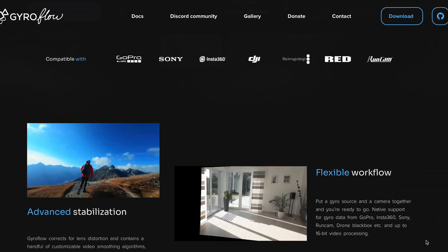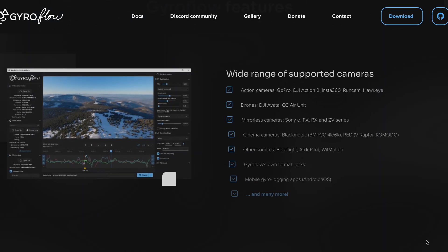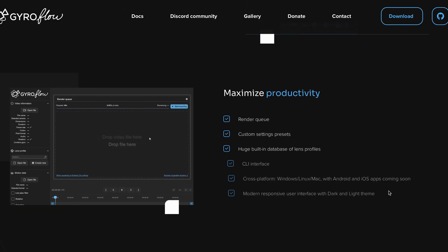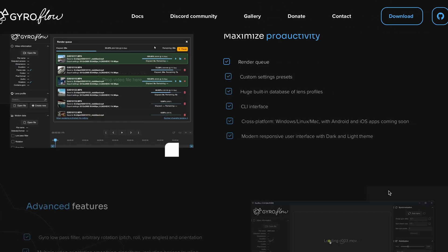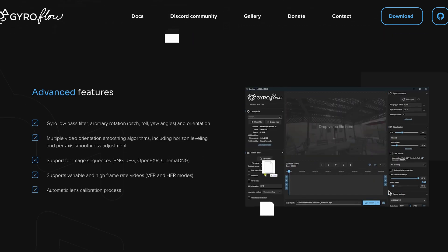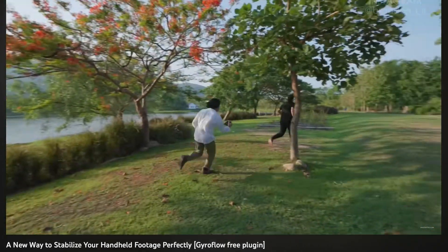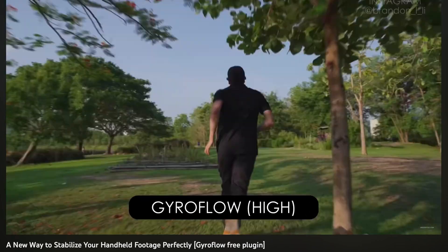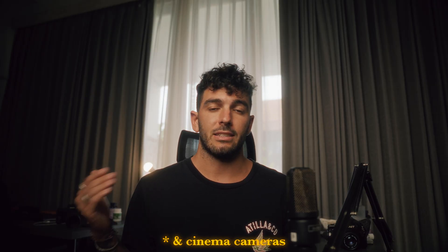What is Gyroflow? I actually came across this software maybe six or seven months ago when I started FPV, because it is one of the most famous software to stabilize FPV footage. Back then I didn't want to spend a hundred dollars on ReelSteady from GoPro so I just tried it out, but I didn't really like the way it looked for FPV footage so I kind of left it aside. Then last week I came across a video from Brandon Lee where he used a new update from Gyroflow 1.5.1, and basically they finally support Sony mirrorless cameras, Red, and Blackmagic, which is a huge update.